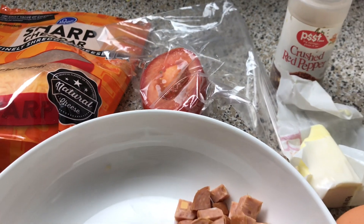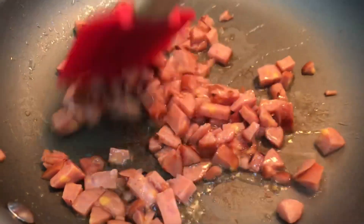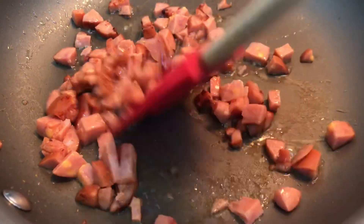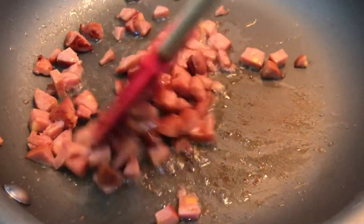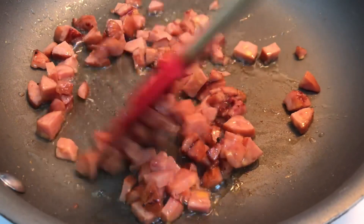I am using my cell phone so bear with me. First you want to start off by sauteing your sausage in a skillet, just to put some crisp on it and get a little brown around the edges. That's pretty much what I'm doing here.